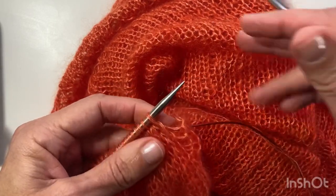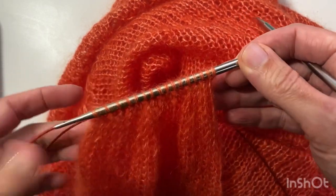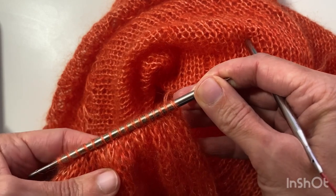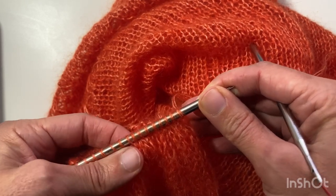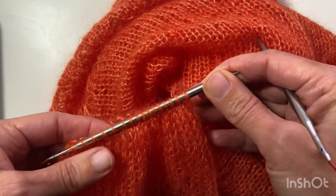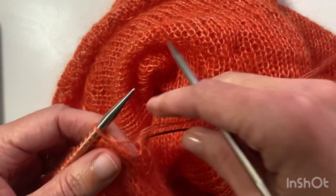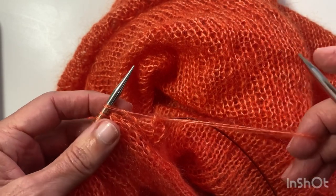This video demonstrates the I-Cord Bind Off for the Ranunculus Pullover. I'm working on my second sleeve, nearly finished. I've knit one round even with a smaller needle, then reduced stitches with a knit one, knit two together around until, for my size, I've got to 33 stitches. Now I have to do an I-Cord Bind Off.